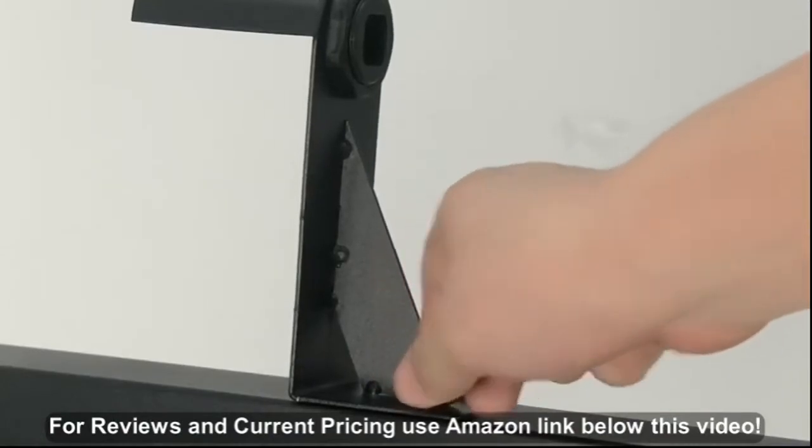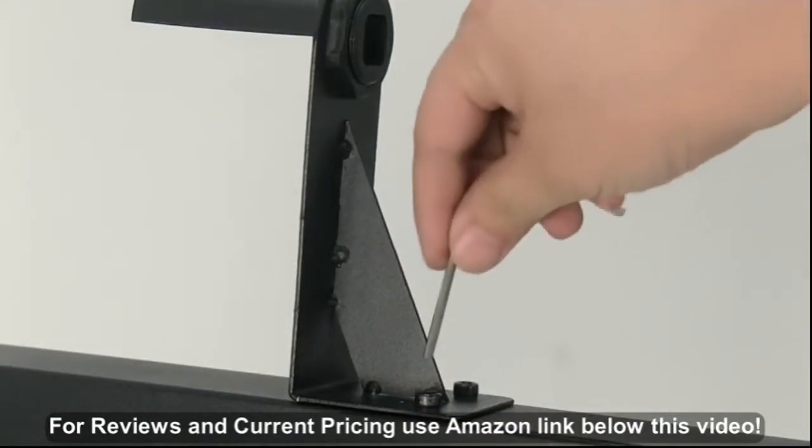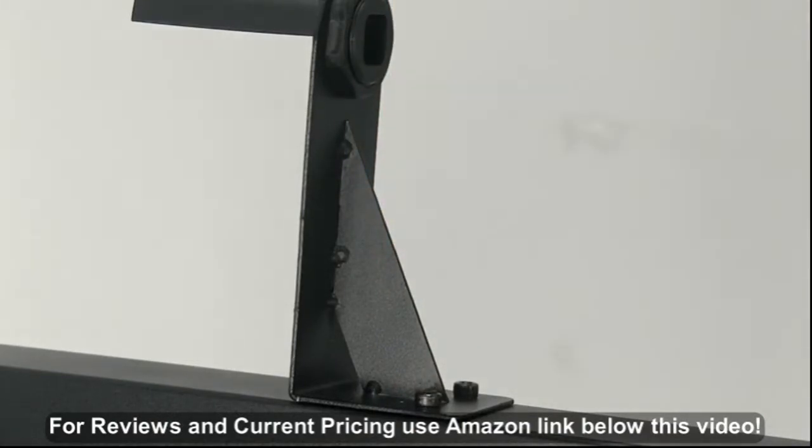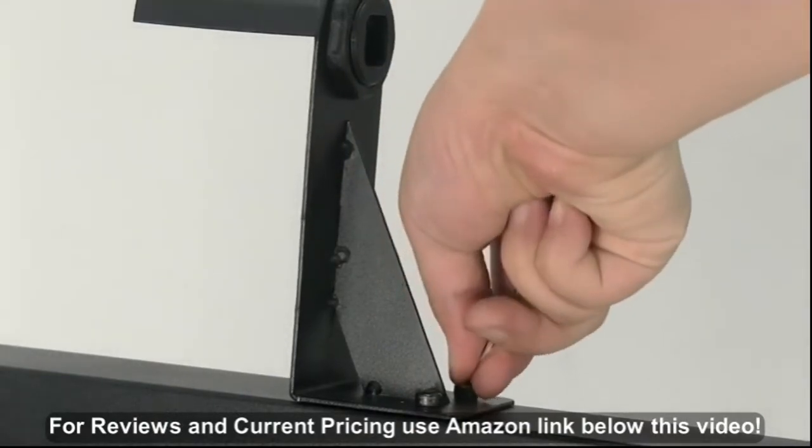A loose belt would affect the geometry of your 3D printer. Check that the belts are firmly tightened, and if required, tighten them using a hex wrench.